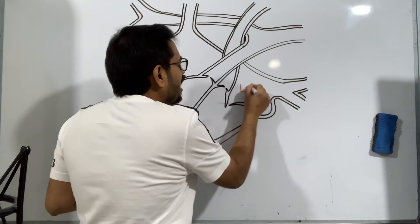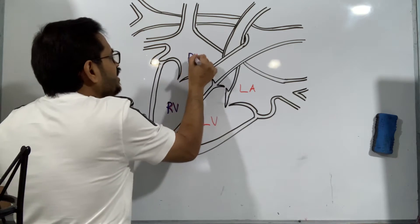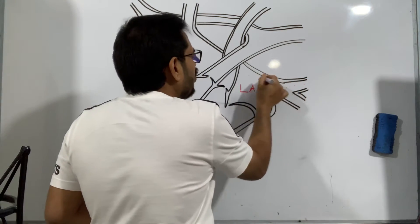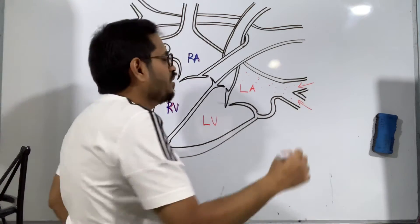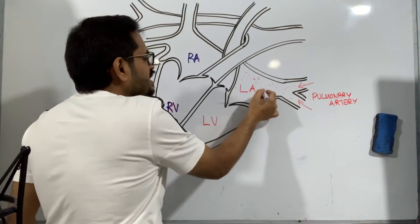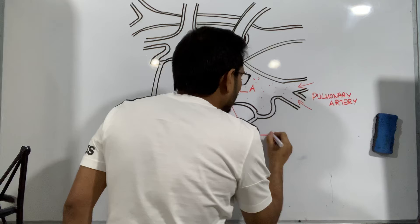On the left side we have the left atrium and left ventricle; on the right side, right atrium and right ventricle. We use blue for the right side because deoxygenated blood is not reddish — there's a color change. Now the pure oxygenated blood from the lungs reaches the heart through these two vessels, which are called pulmonary veins. Once that blood fills the left atrium, it will be pushed to the left ventricle.